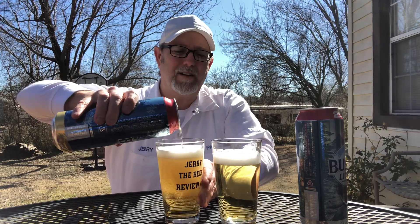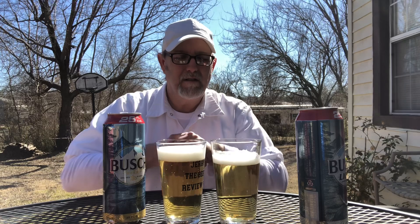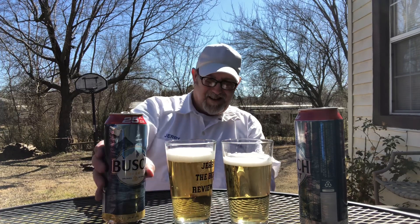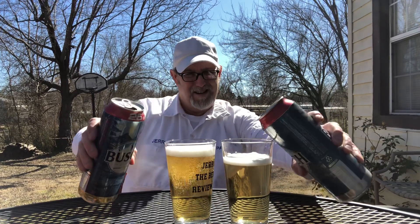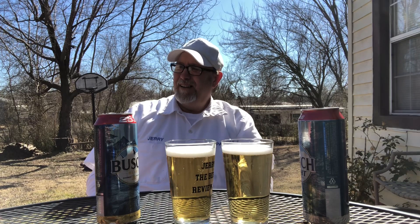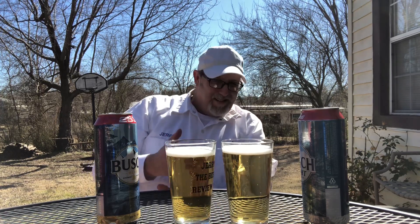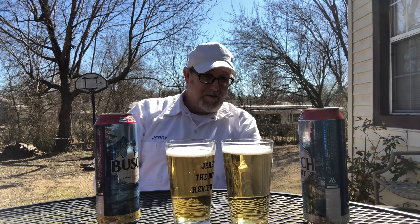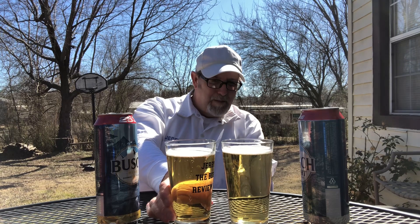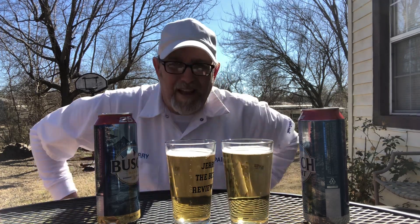All the doggies are gonna start barking. So far the appearance is pretty close to the same — almost identical. You might say that maybe the regular Busch is just a little bit more yellow, and the light is just a slight tint lighter, but other than that that's about all.